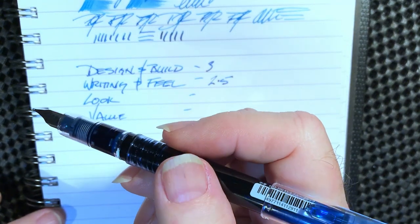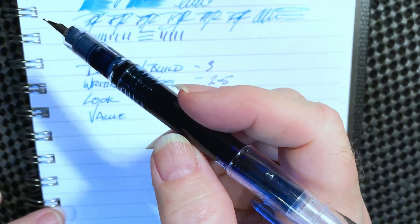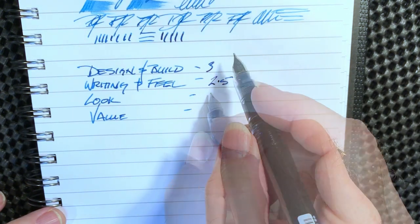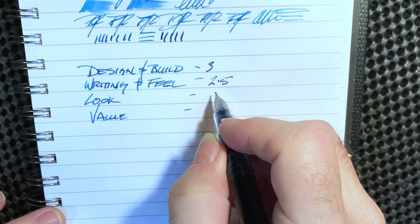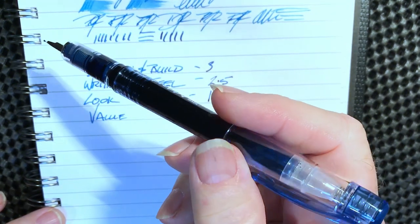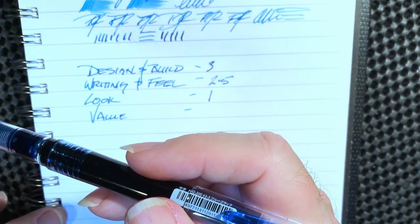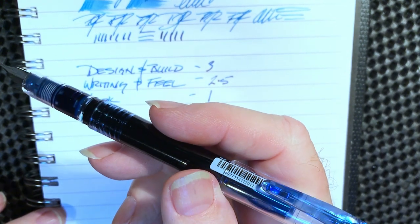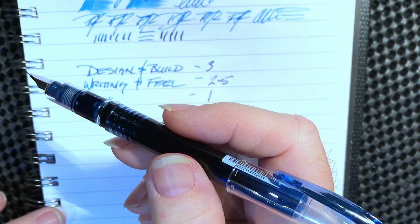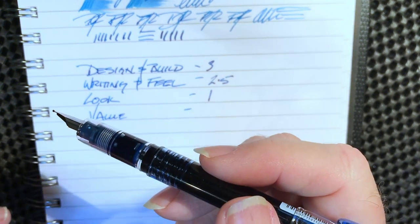I don't like writing with this pen. It's not awful but I just don't think I would write with it a lot. I'm going to give the fine a try and maybe it'll be a little better. In terms of the look, I'm going to give it a one because I think it looks like crap — it looks like a Bic, it looks like a dollar store pen. It writes a lot better than that and I know it's getting great reviews, but I think fountain pens are about more than utility.